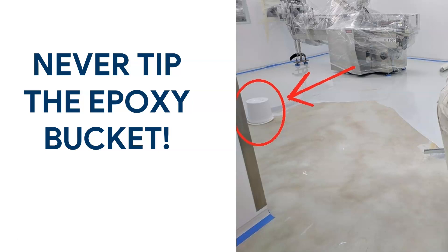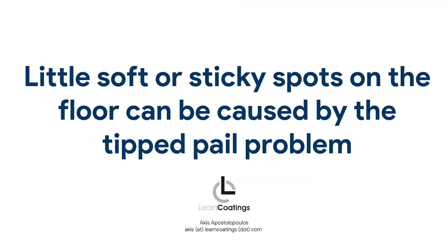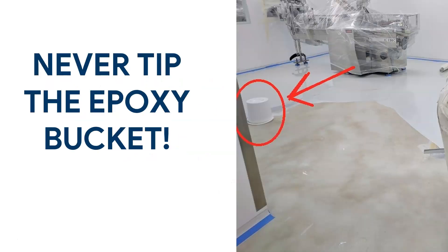I posted this picture a while ago on Facebook and someone pointed out to me: did you just tip over an epoxy bucket? Never do that. This person was right and called me out. I think now's a good chance to bring up this subject. In this video I'm going to tell you why you should never tip over epoxy buckets like shown in this picture, because you might get sticky or soft spots on the floor caused by the tipped pail problem.